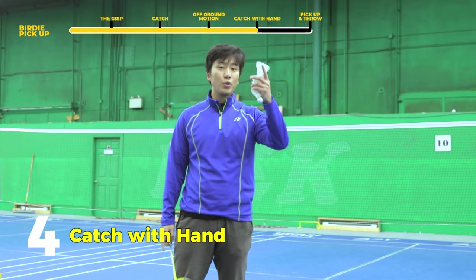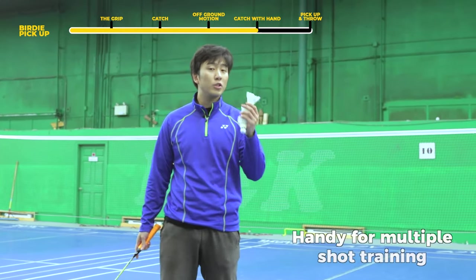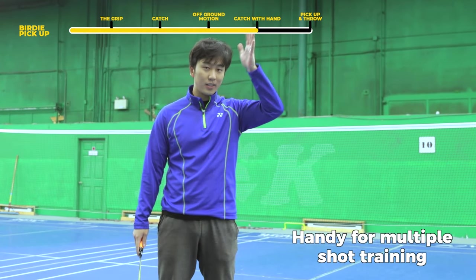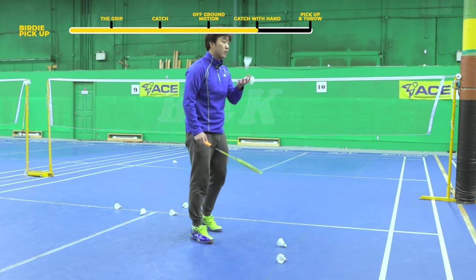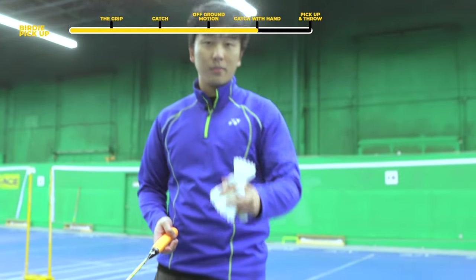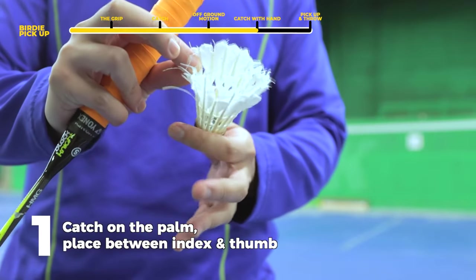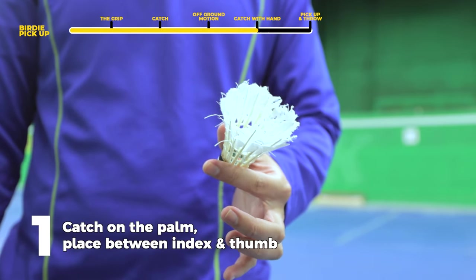Our fourth step is learning how to catch the bird with our hand. This is particularly useful in training because we often have multiple birdies, so we need to pick them up and catch them in our hands. When the first bird comes down, catch it with your palm and then place it in between your thumb and your index finger — that's where your first bird goes.